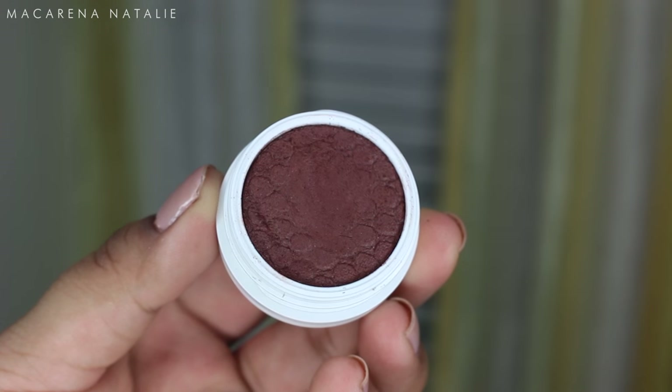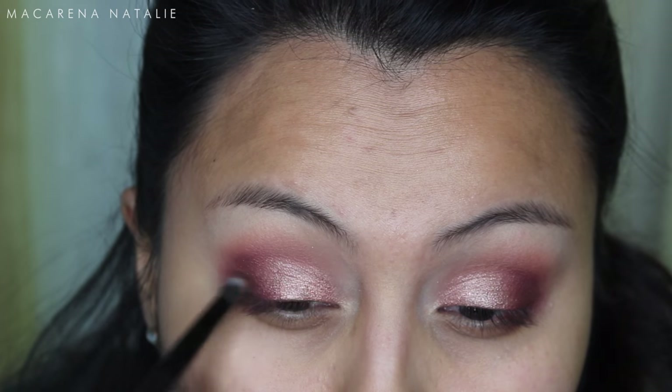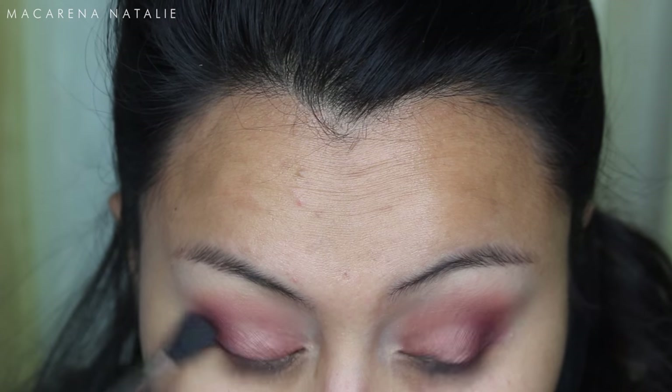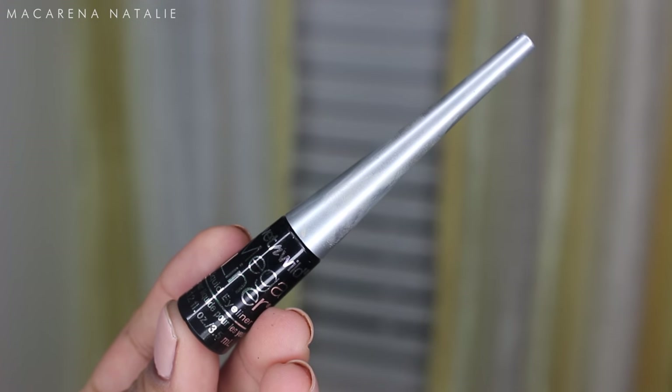Using the color Mittens — this isn't part of her collection but it is from ColourPop — I'm applying that with a pencil brush on my outer edges. I kind of want to make it into a chocolatey raspberry look. It looked really pretty, so I'm just deepening out the outer edges and blending that out.